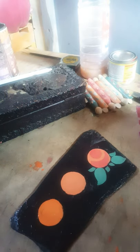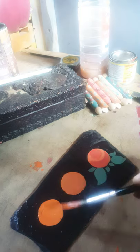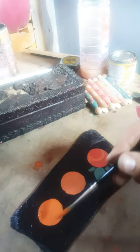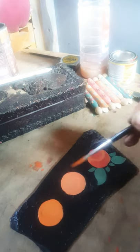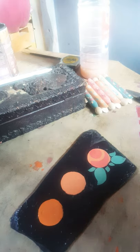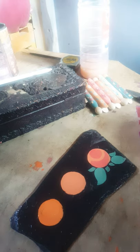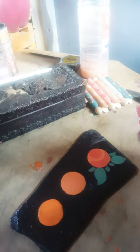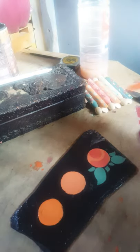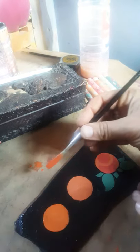I basically just use a slightly darker tone of the color I'm using. So if I've got orange in the palette I'll just add maybe a little bit of red, a little bit of brown, to get the shade that I want. I usually use brown because I like the earthy color it makes the orange.